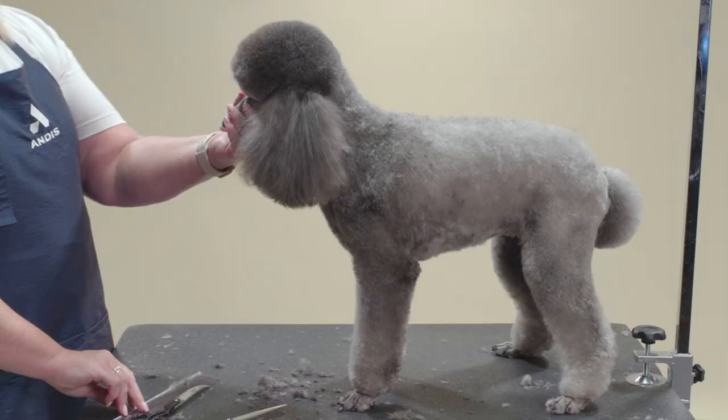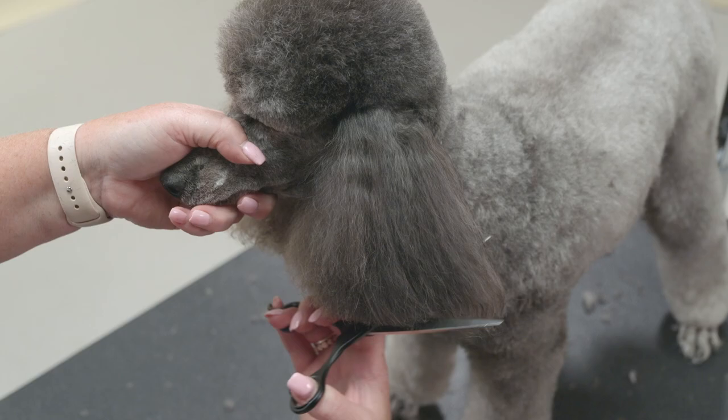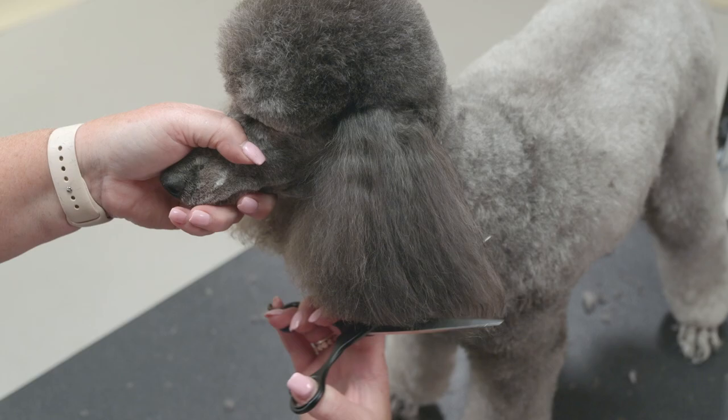Next, I will show you a straight ear. With the dog facing you, comb down the hair. Using your straight shears, cut the bottom of the hair on the ear — this will leave a blunt cut. Comb again to make sure both sides are even.